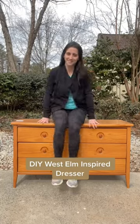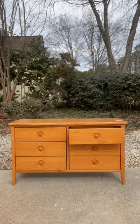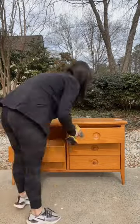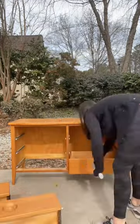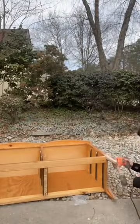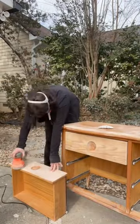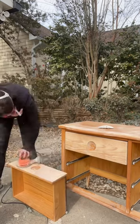Let's DIY our own West Elm inspired dresser for a fraction of the price. I have so many moms asking me for dressers like this where they could put a changing table on top, so I thought this would be the perfect one. I removed all the old hardware and pulled out all the drawers, then sanded off that orangey stain on the legs and the top two drawers — because I love a little bit of natural wood. But if that's not your vibe, you can totally paint the whole thing, just like the West Elm one.